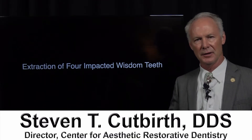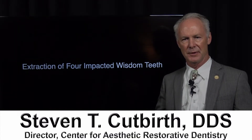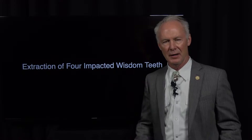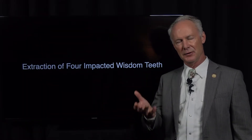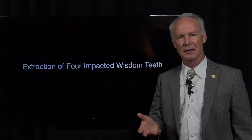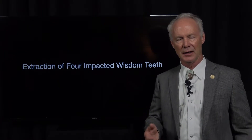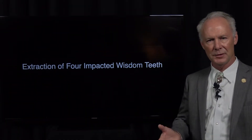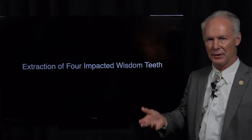Let's assess extraction of four impacted wisdom teeth, including sectioning the mandibular wisdom teeth and packing them post-operatively so you never get a dry socket. I'm not recommending you start extracting impacted wisdom teeth unless you have some hands-on training. The objective of this video is to enhance your skills if you already have hands-on training with wisdom teeth or teeth extraction in general.